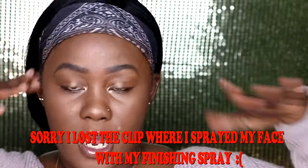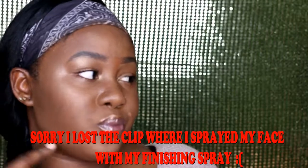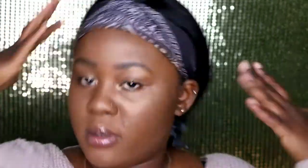This is the finished face look — thank you guys so much for watching! Now let me put my hair down and show you guys how I look. Here's the side view, and now let me show you guys with the hair down.